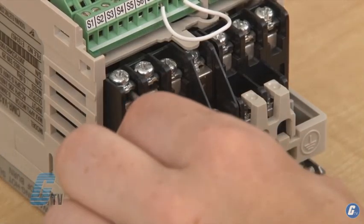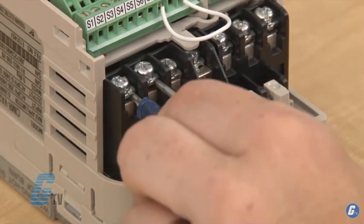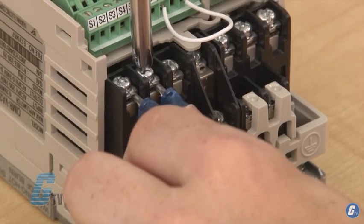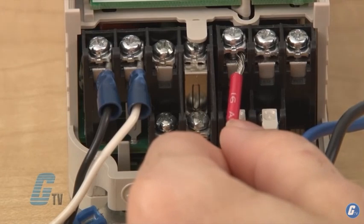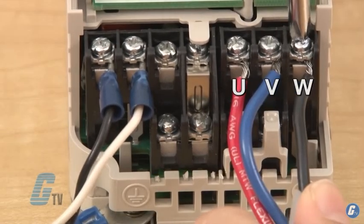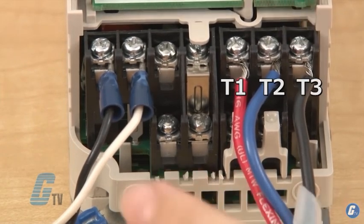I will use these wires to simulate a three-phase power source. The motor can be connected to the right side of the drive at the connections labeled U, V, and W, or T1, T2, and T3.